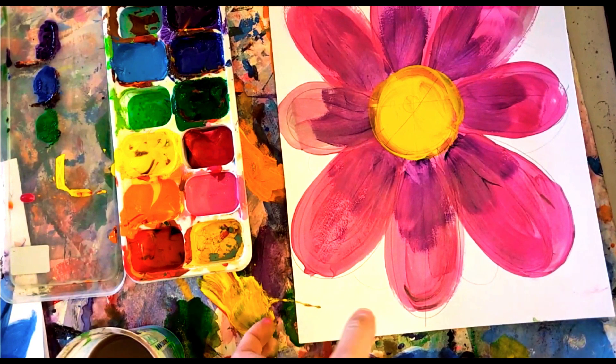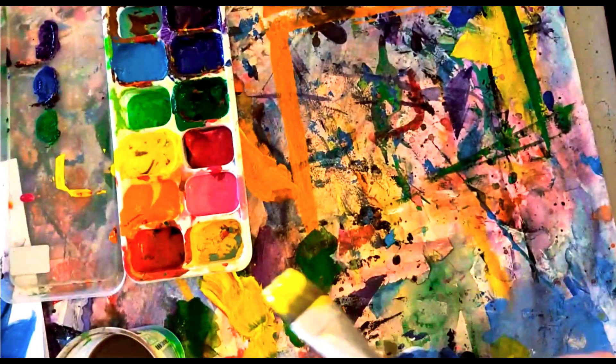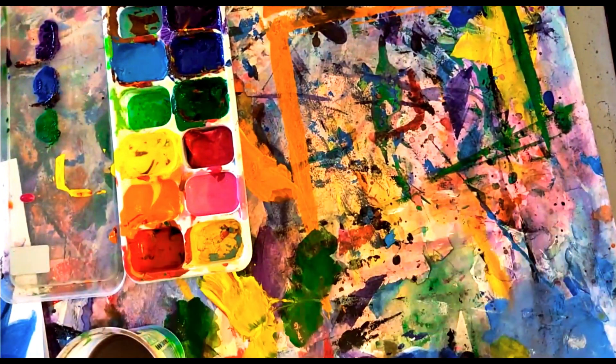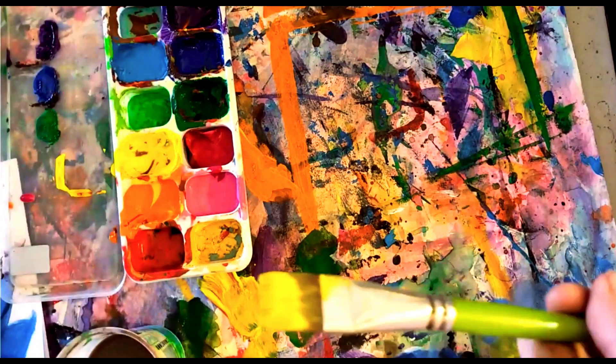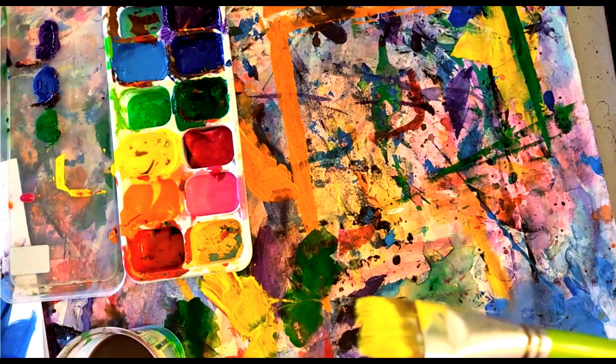Even if I don't think it looks perfect, I'm going to stop. Make sure my name is on it, put it on the drying rack, put my paintbrush in the hot tub, then put my messy mat away and wipe off the table. Next time we come in we will finish these and make them even more awesome!